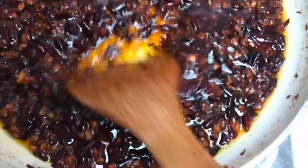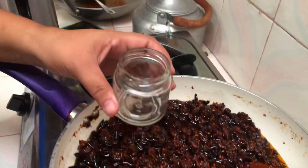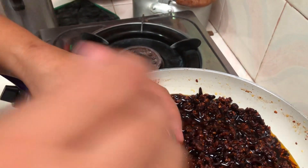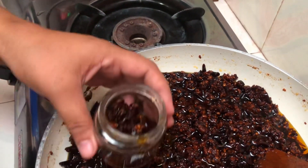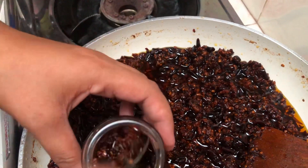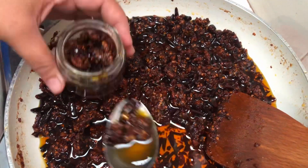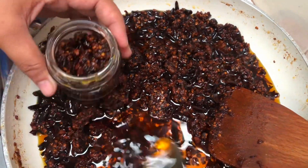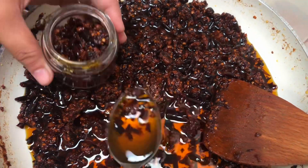Then ayan, it's time to transfer in a bottle. Then, ayan na nga. Thank you.